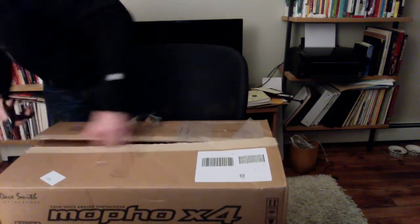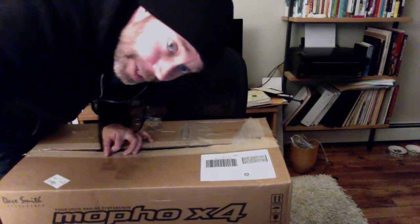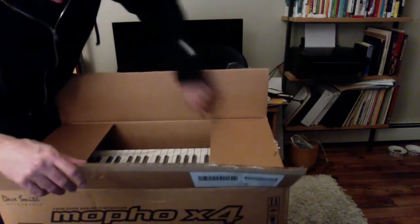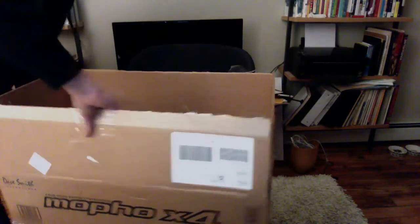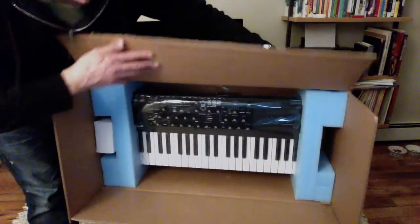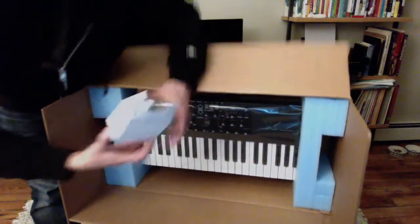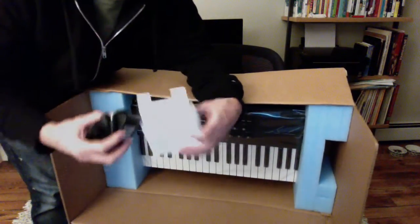So I'm opening the box. Unboxing videos are so weird — I really enjoy them, so maybe you guys will too. Look at her, she looks so good. So if you're into this kind of thing, here's what the inside of the box looks like. She's all wrapped up. Everything came out — it's right here. Power cord.